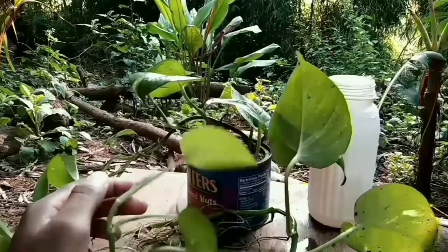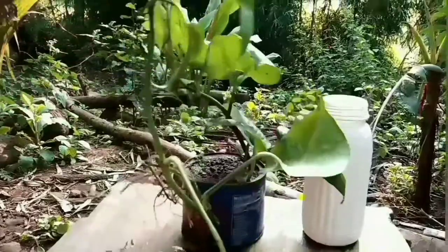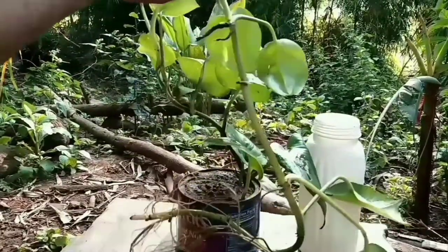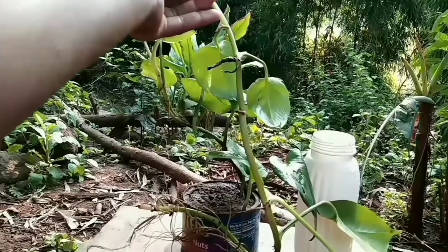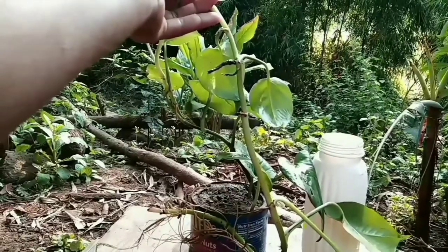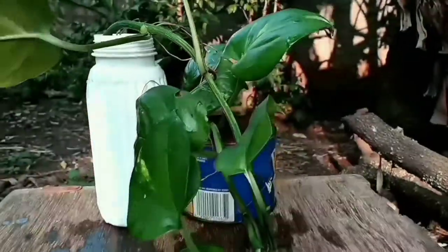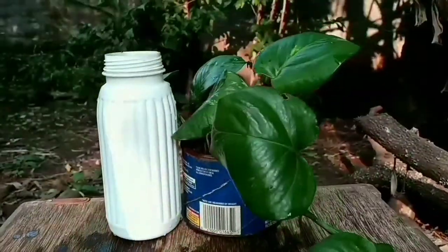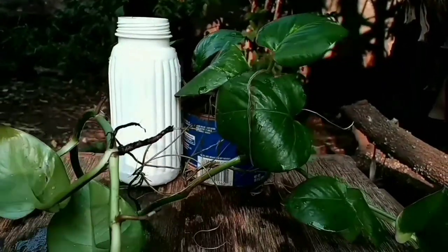Let's see who grows faster. Both are growing very well, and both are growing equally. In water and soil, money plant grows in a water medium faster as compared to soil. In water, roots grow more widely and at length compared to soil.